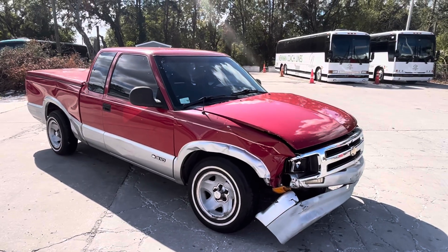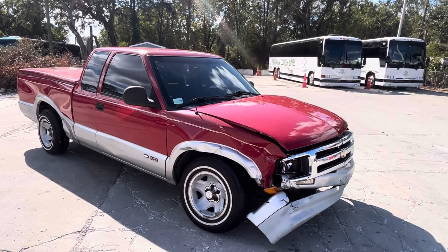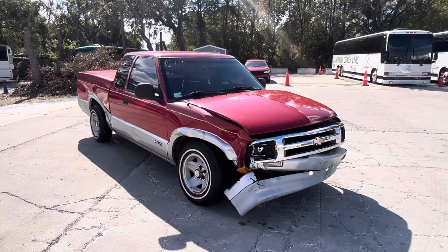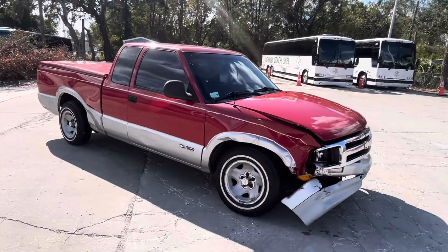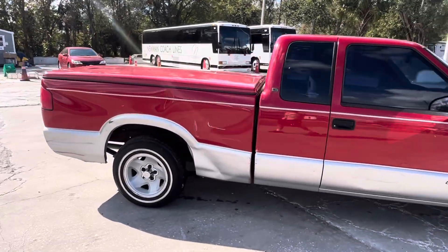Herring Automall here with the 1995 Chevy S10. Right off the top, you can see what's wrong with this truck — it's a 1995 Chevy S10 and it was in a little accident.